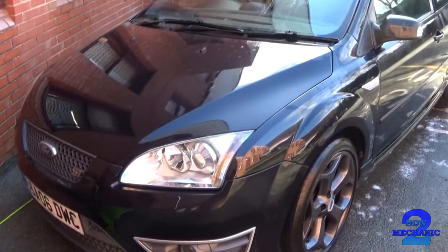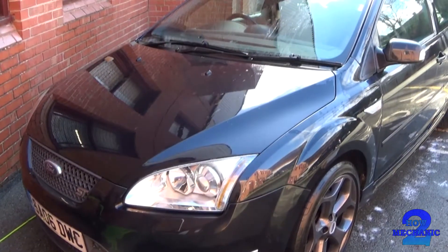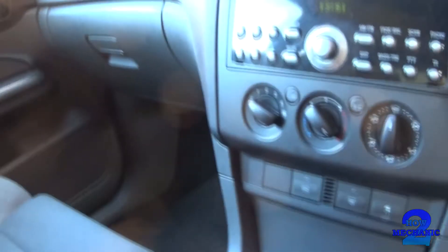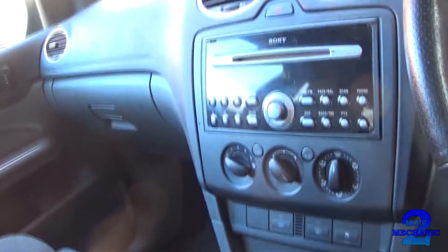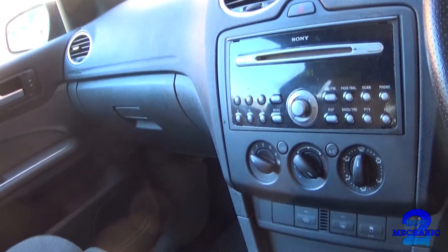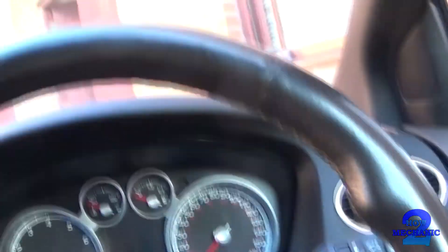Our car today is the Ford ST on the 06 plate. This Ford ST has an engine light, so we're going to find out why — we're going to read the codes first and then reset.